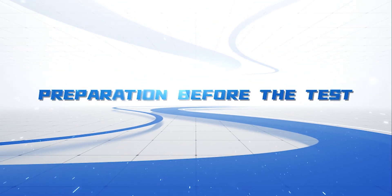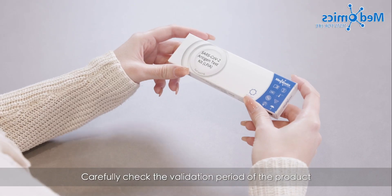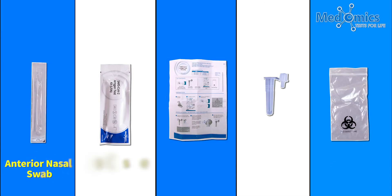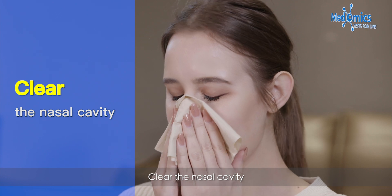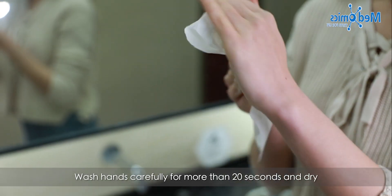Preparation before the test: First, keep the detection environment clean. Carefully check the validation period of the product and take out the contents one by one. Clear the nasal cavity, then wash hands carefully for more than 20 seconds and dry.